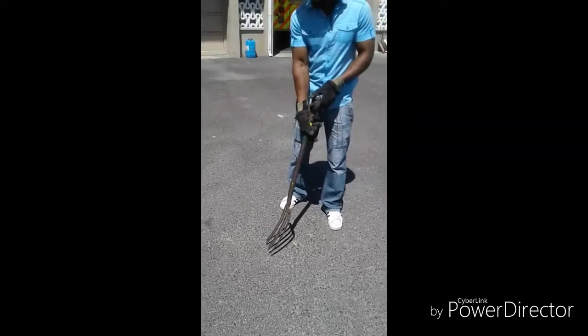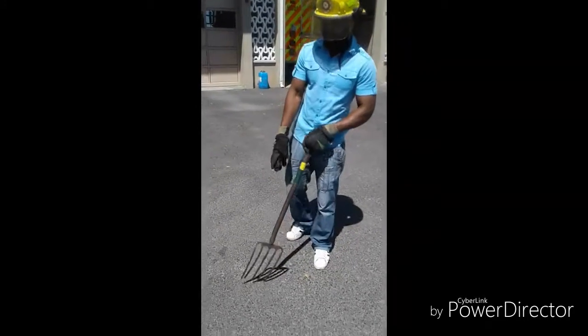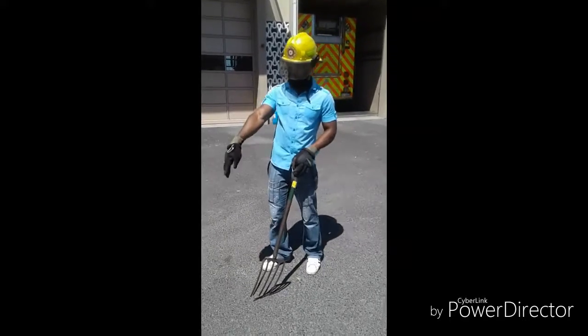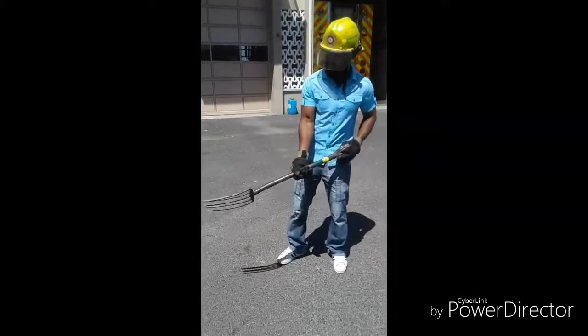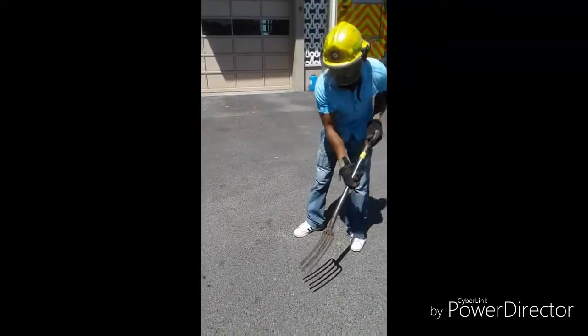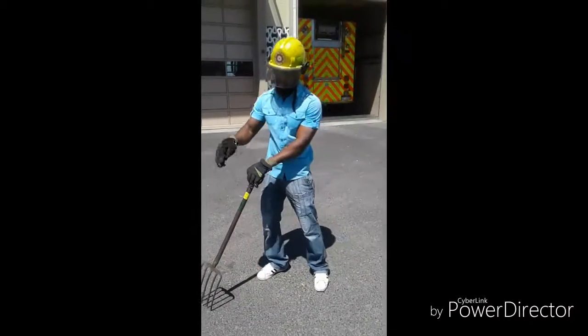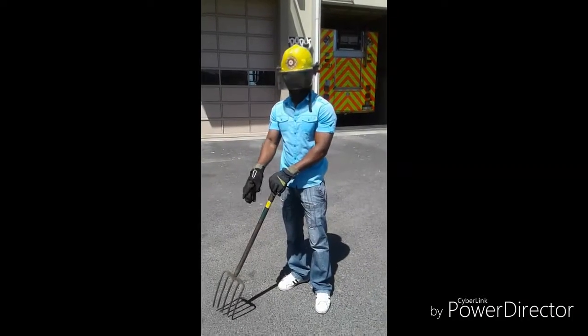This is a garden fork. We use it when maybe there is rubbish that is smoldering and the water can't reach the fire. So we use this garden fork to remove that rubbish, in order for water to reach the fire. Thank you.